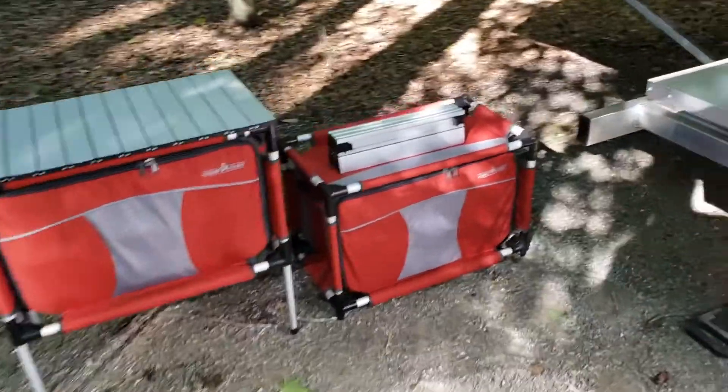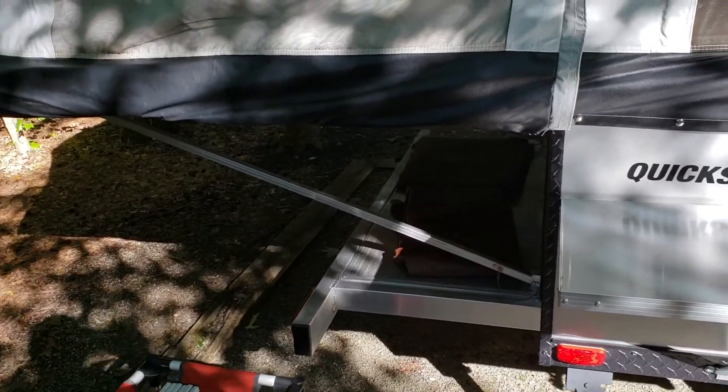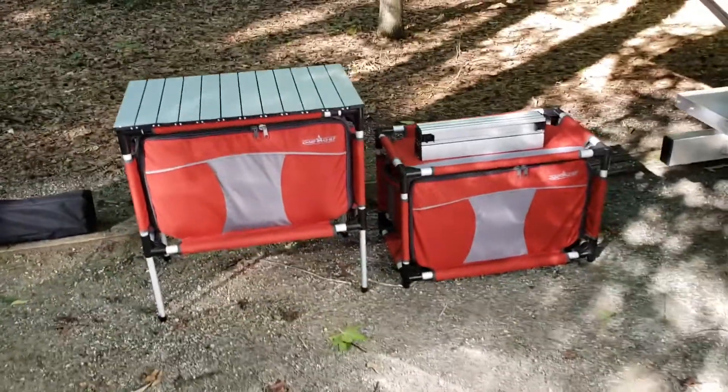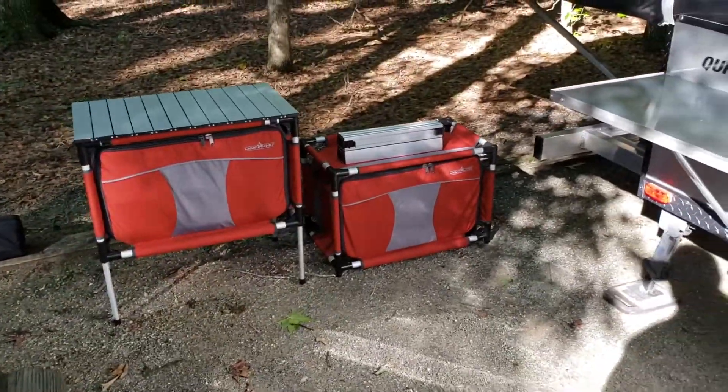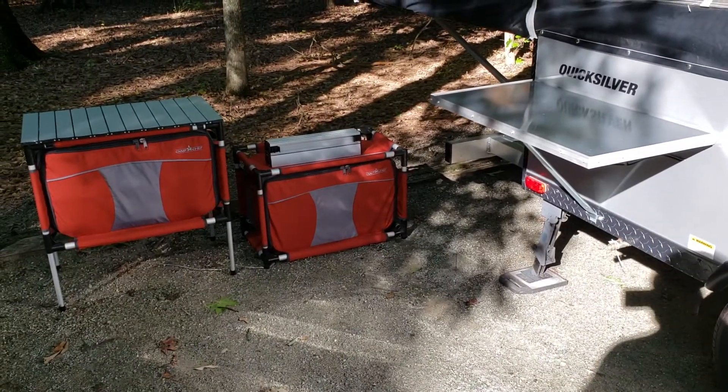I also ended up getting a waterproof heavy-duty bag that can be strapped down to the rear deck that both of these actually fit in. But I've just never actually used it — they store so easily inside the camper that I didn't end up using that waterproof storage bag for the rear deck.